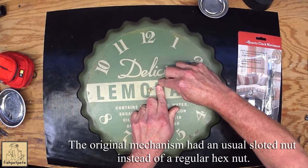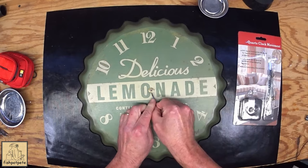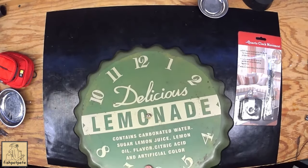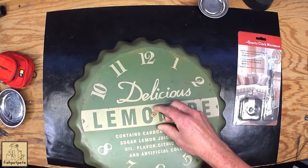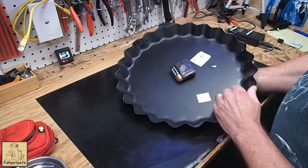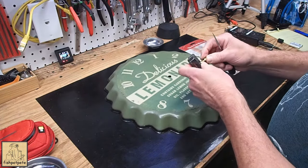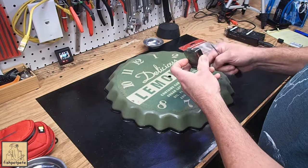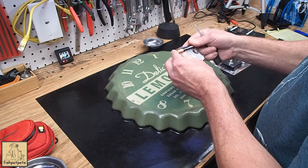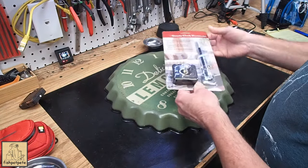The first thing we're going to do is take off the old mechanism. This one has an unusual setup — it unscrewed from the back. So I should show you the back; it's got this type of mechanism which I'm sure most people are familiar with. The battery — I'm guessing it's not any good. Oh, 2028 — we'll check it later and see if it's any good.